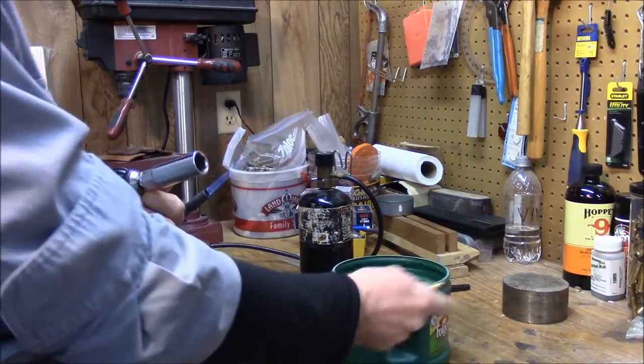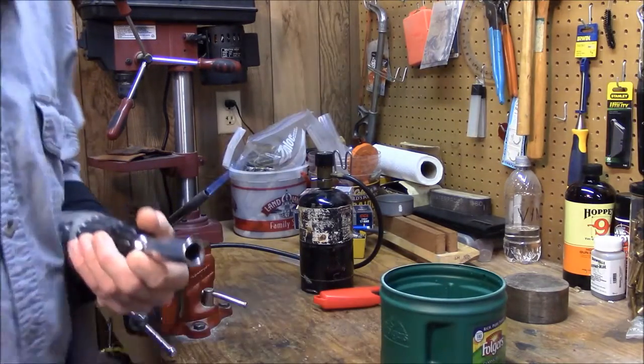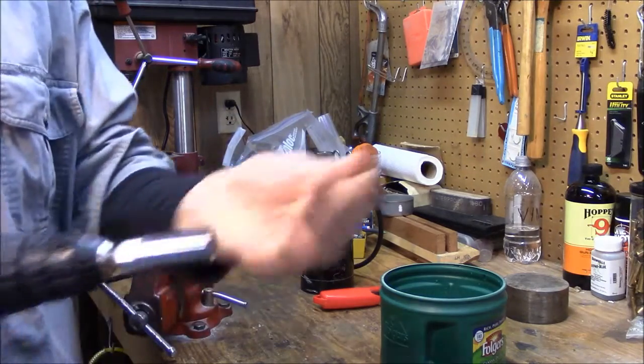At that point — water. You're going to throw it right in this bucket of water. Get it hot. If you do this with steel, it makes it brittle. With brass, it softens it.